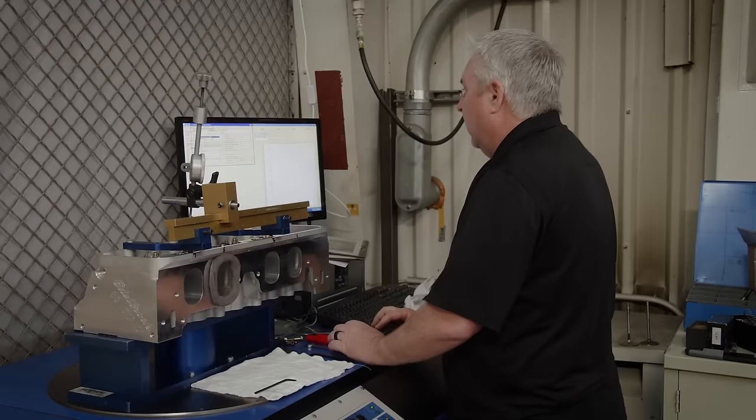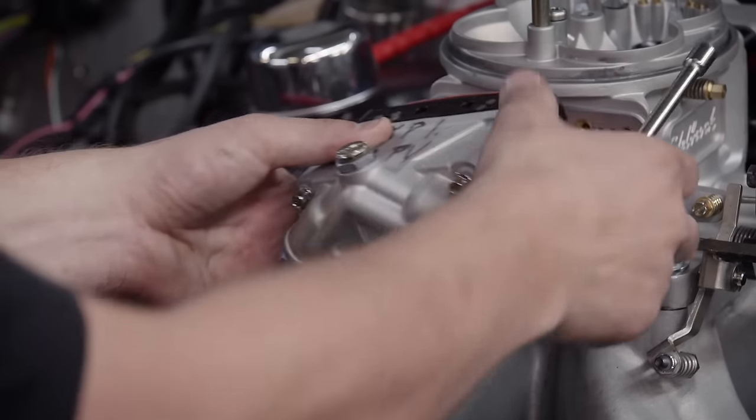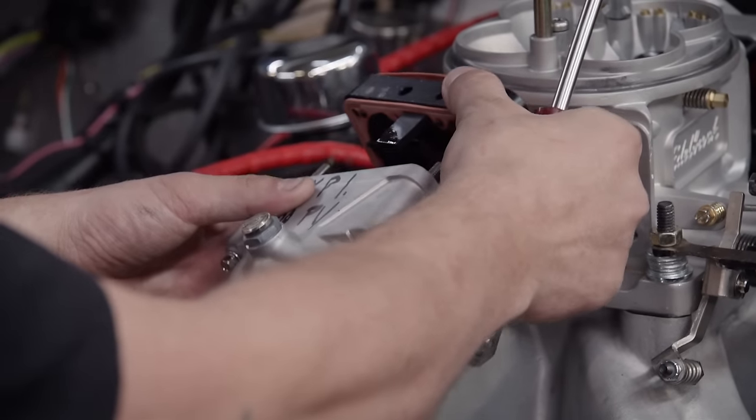Tucked away in the back of the building, we found the research and development center. They have a ton of cool equipment — this is where a lot of development happens for new products. All of the Edelbrock group tests their products here, including Edelbrock, TCI, and Comp Cams. They perform performance testing, durability testing, and fully evaluate products before they go to market. Testing often starts on the Spintrons where they track valve motion, determine performance benefits, and run full durability cycles.